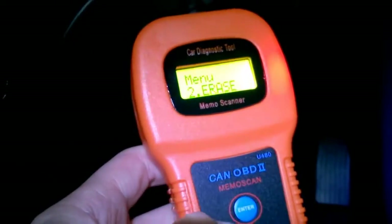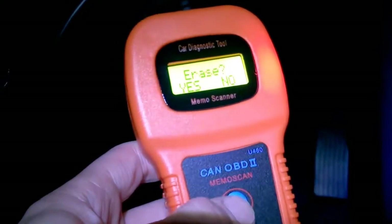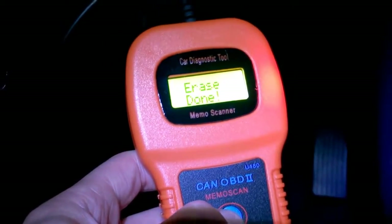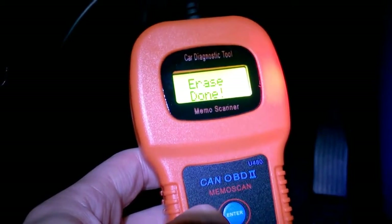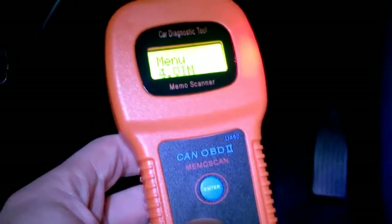Let's go into erase all faults and press Enter. Confirm yes — and as if by magic, the faults have been erased on the ECU. Press Enter, then scroll down and do a rescan.